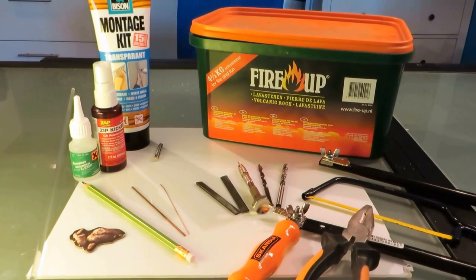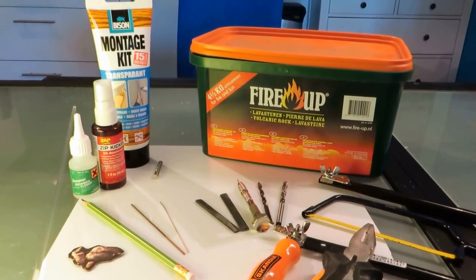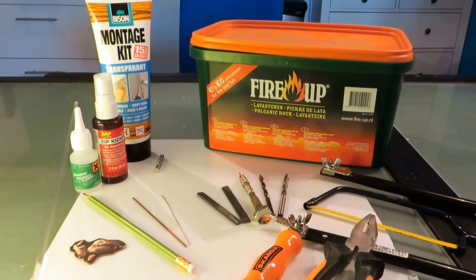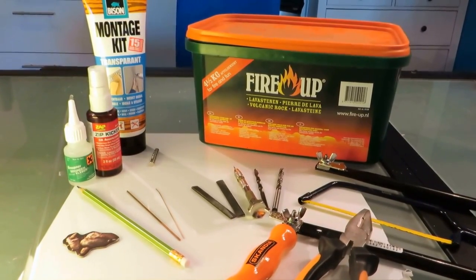Hello fellow wargamers. I'd like to show you how to make the asteroids for the game Star Wars X-Wing, and now I will show you the necessary equipment needed for the project.